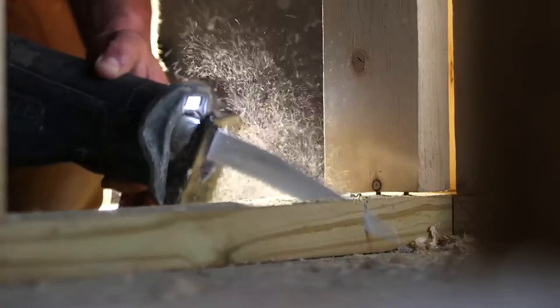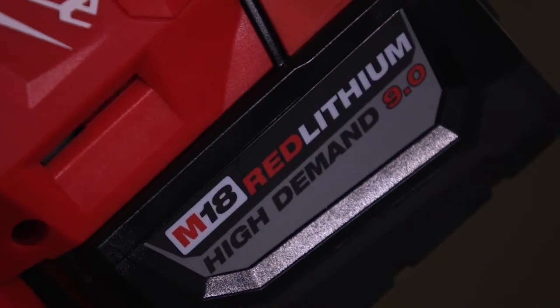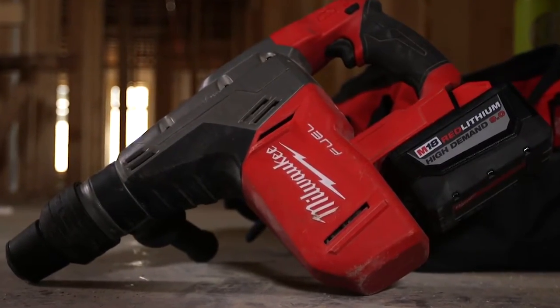To be able to have tools that are compatible with each other, to be able to share batteries and chargers is hugely advantageous. When you put them all together with the 9.0 and the fuel brand, it's just going to outlast everybody else. Honestly, I've never used anything like it. I would have to say that the SDX Max is nothing but heavy duty.